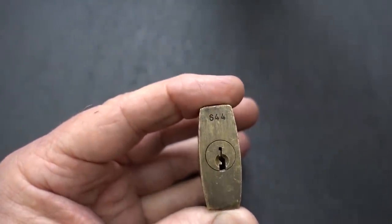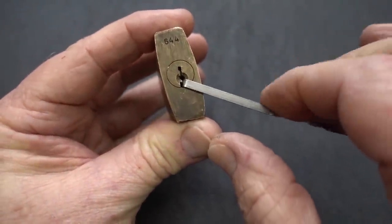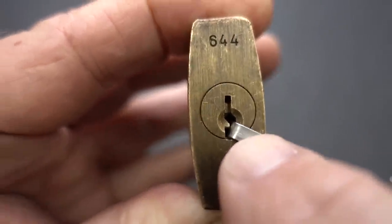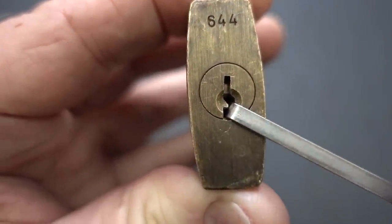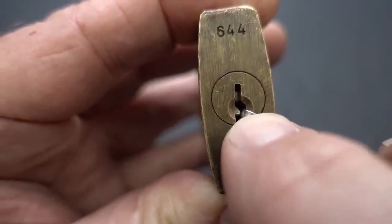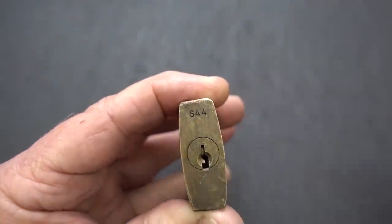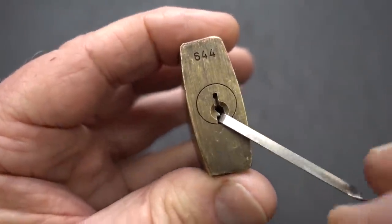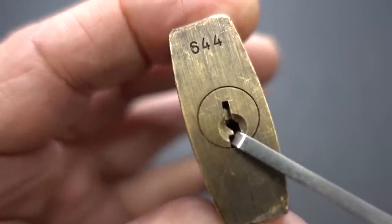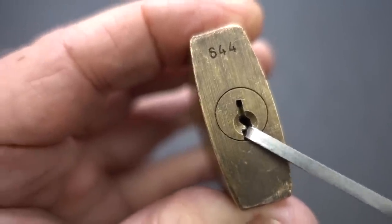Let's go ahead and put a bottom-of-keyway tensioner in there. It looks like it's not binding the core, but take a look — it's a little bit big and it's extending up into my workspace. If I put a pick in there it's going to pinch against that tensioner in the corner and give me false feedback, probably preventing me from getting the lock open. Let's try one size smaller. This isn't perfect — kind of a weird angle — but you'll notice it completely frees up that ledge, and when you flex it the core turns a little bit.